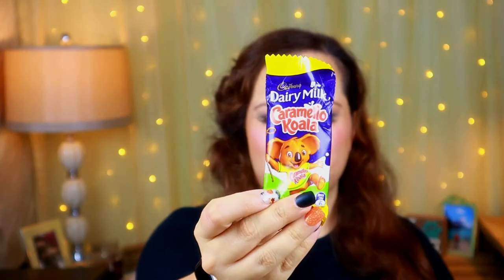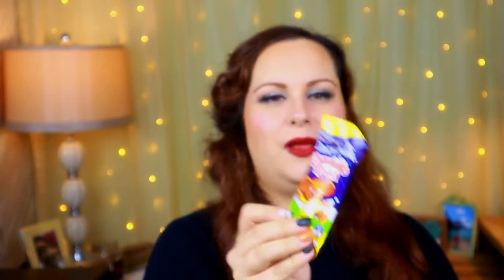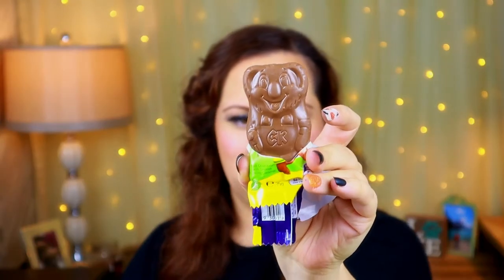Last chocolate thing - Cadbury Dairy Milk Caramello Koala! It's so cute - a chocolate or caramel koala covered in chocolate. Of course I'm going to eat this one so you can see the cute little koala inside. Taking a bite - there's nothing like Cadbury chocolate. That to me is like the chocolate they put on the Kit Kats. So good!